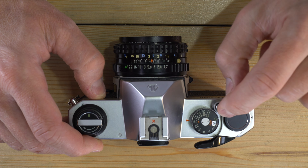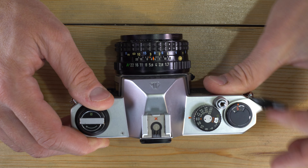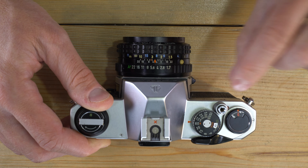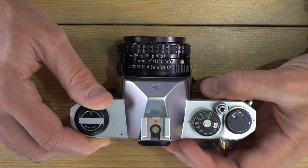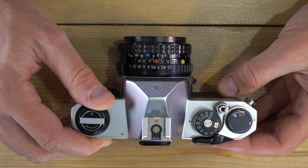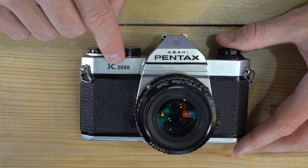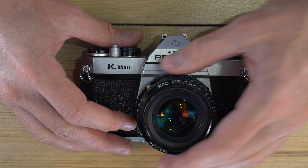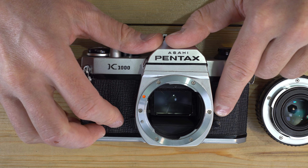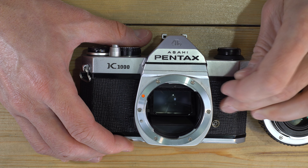The shutter speed dial and index tell you your selected shutter speed. The ASA window tells you your film speed — ASA and ISO are the exact same number, so 400 ISO film means setting ASA to 400. The shutter button has a threaded center connector for a cable release, so you can lock the cable release down for long bulb exposures without holding your finger on the camera. The film advance lever is right here, and there's a small window between the shutter button and lever that turns orange when the shutter is ready to fire and black after it's been fired.